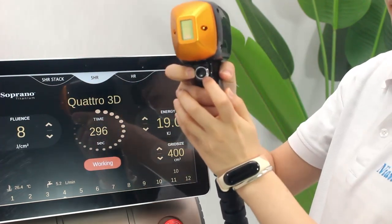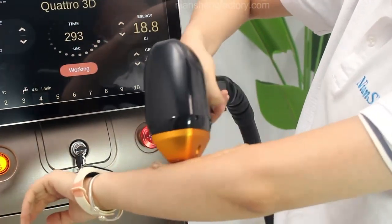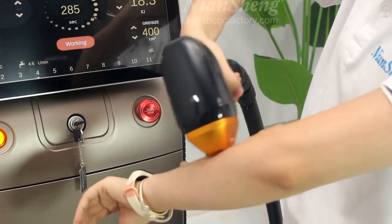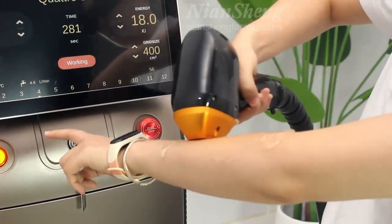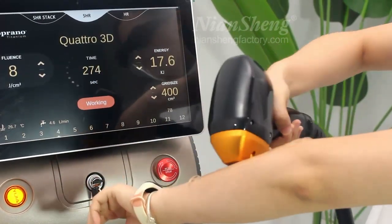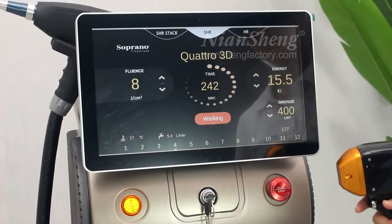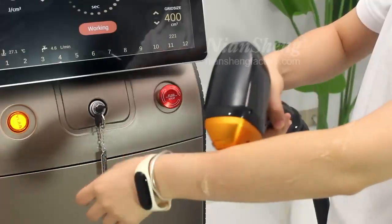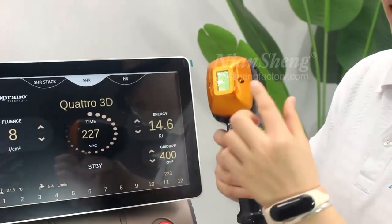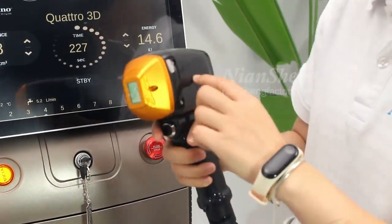We can click here — this is the button. The treatment will begin. We can also see the screen and the time passing. After the treatment, we need to use a tissue to clean the handle and the treatment area to protect it well.